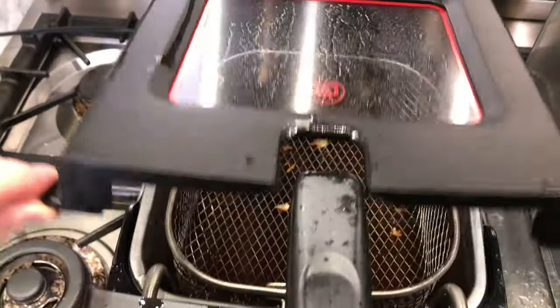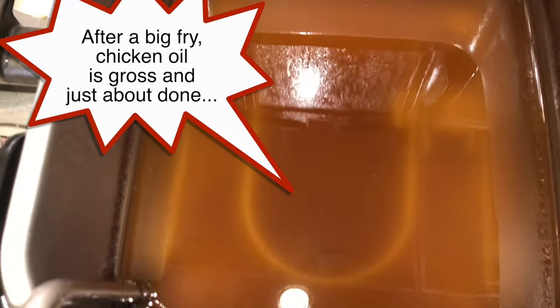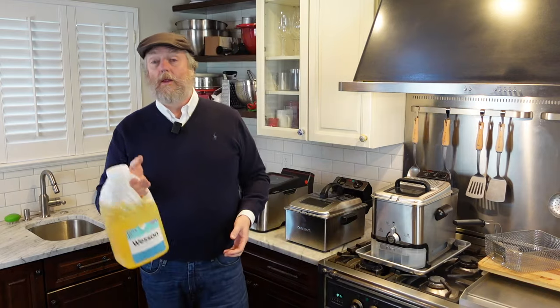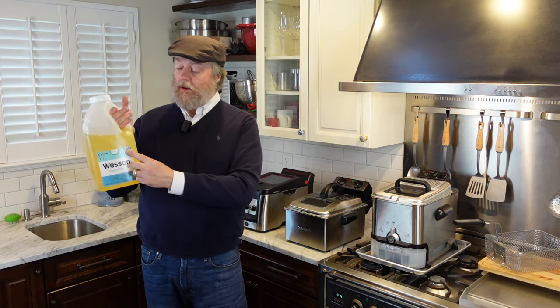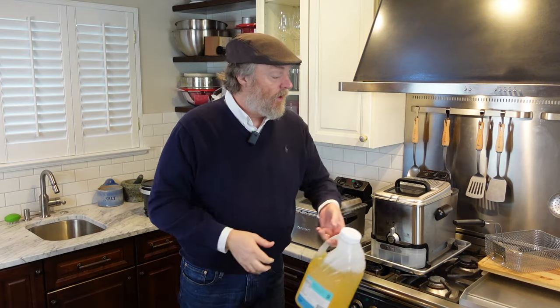Other foods are almost one-and-done — things like onion rings, jalapeño poppers, fish, and hand-battered fried chicken put a lot of odor, aroma, and color change into the oil. So what I do is write the date on a new jug of oil, note what I'm cooking, and make tick marks. Once I get to around use six or seven for cleaner foods like fries, I take that oil and use it for the one-and-done items like fish and jalapeño poppers. Store your oil in the fridge and you should get seven or eight uses out of a batch.